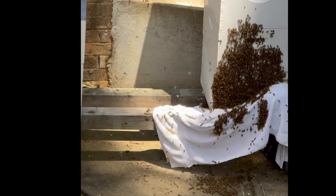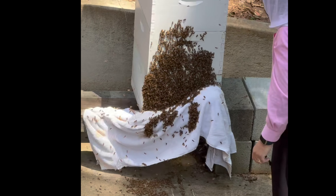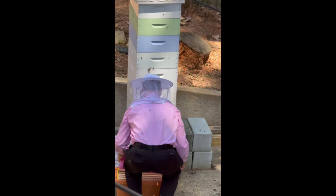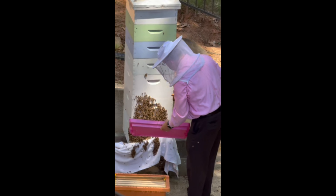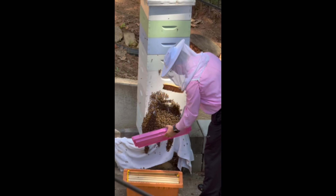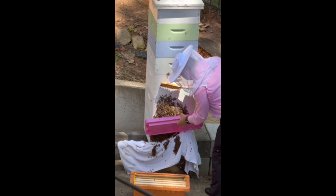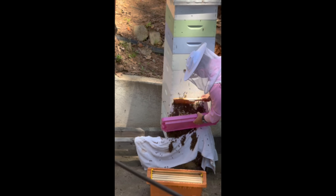They don't pay rent, they have free food. At this point I'm just going to try to scoop the bees into the nuc and see what we end up with.